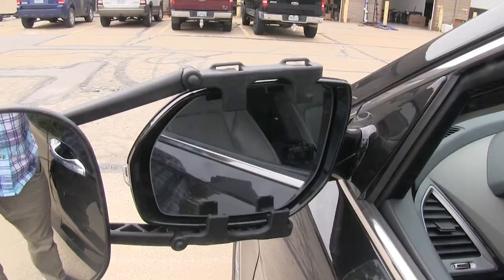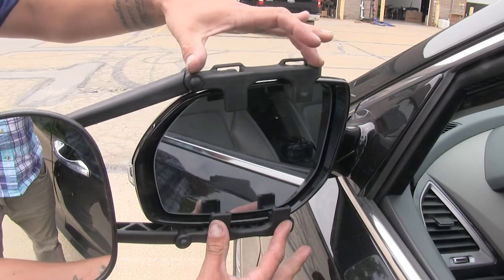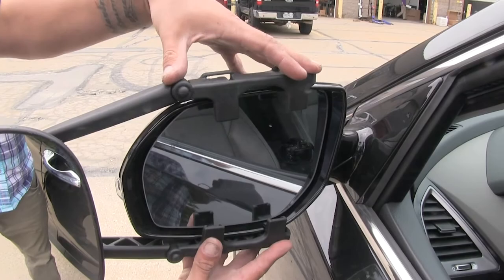The way our mirror is going to attach is we're going to have two arms. They're going to have small tabs that fit in between our housing and our mirror itself, and a couple of straps on the back that are going to keep it secure.